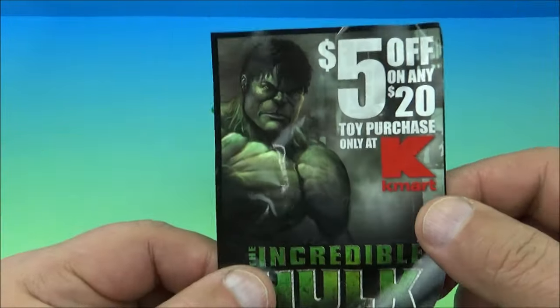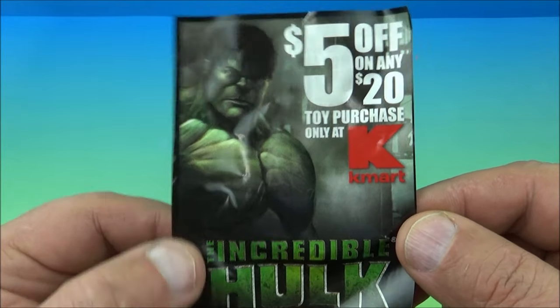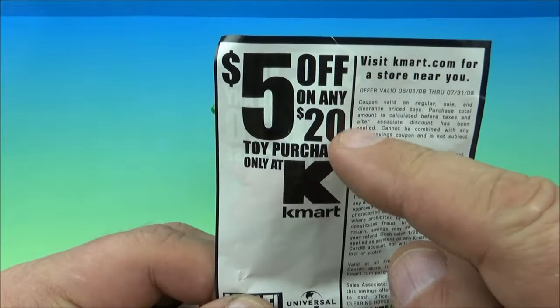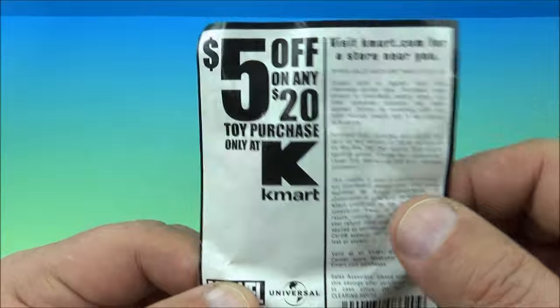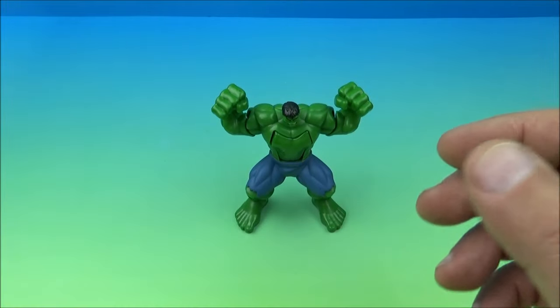What I find really cool is that it comes with a Kmart coupon for $5 off. Look at this — the Hulk and everything. $5 off any $20 toy purchased from Kmart. Just a complete win. I love the nostalgia. Love that stuff.